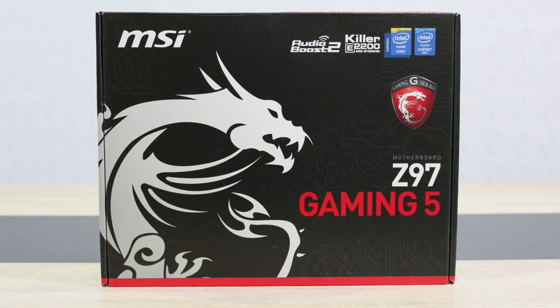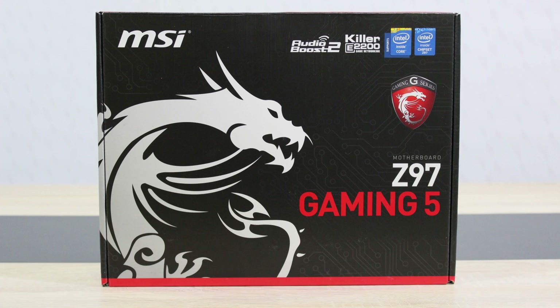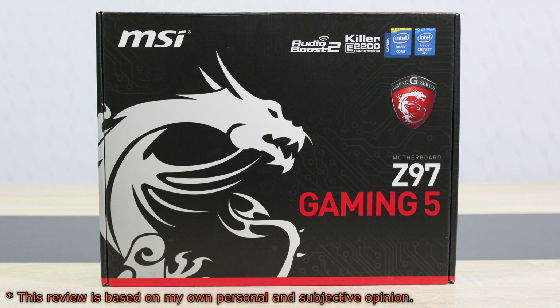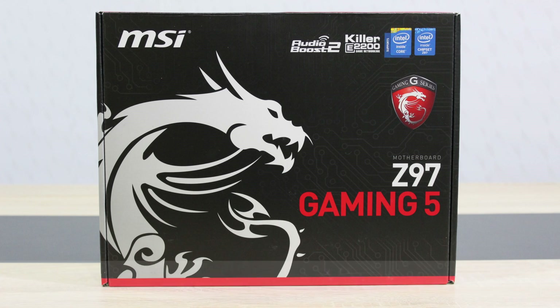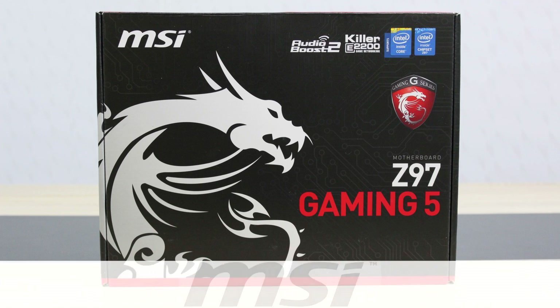Welcome to the Niklas 11x12 technology. Today we're looking at the MSI Z97 Gaming 5 motherboard featuring the new Z97 chipset. The Z97 Gaming 5 motherboard comes in at a pretty attractive price point and today we'll take a look at what this board has to offer. Before I move on, I'd like to thank MSI for providing me this product and therefore making this review possible.